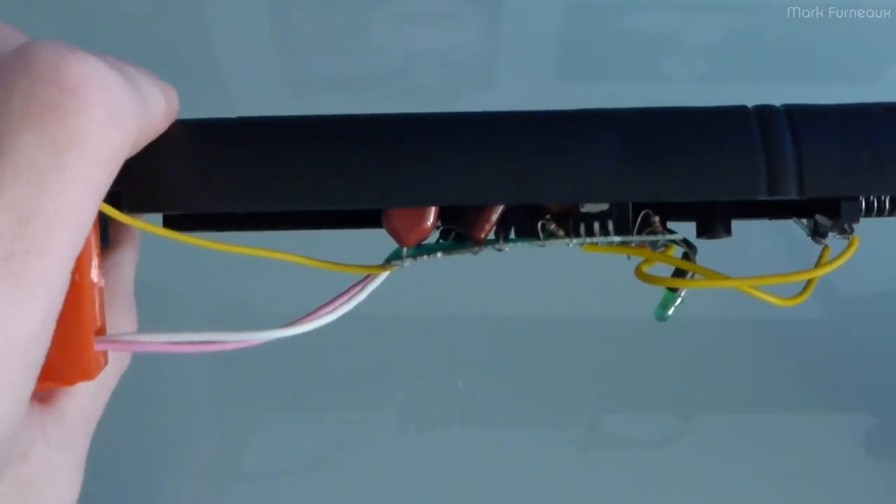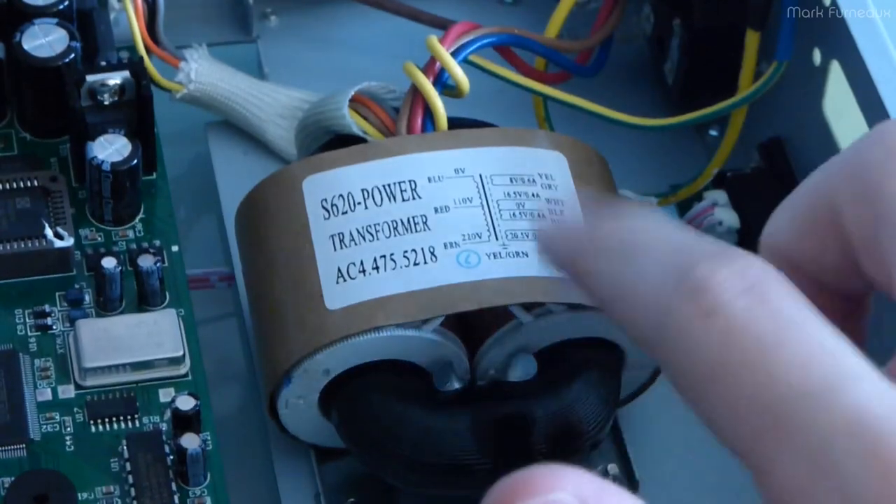Look at how bent that board is. And this is the power transformer.